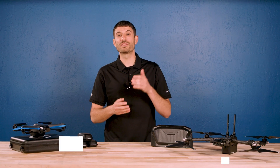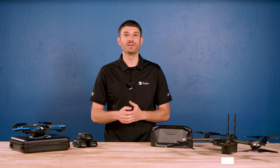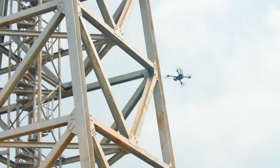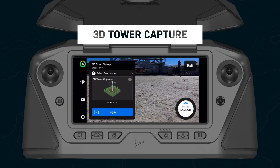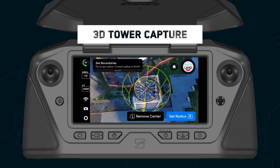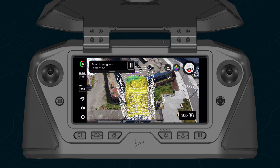Now let's talk about what's new with 3D Scan. We are excited to announce 3D Tower Capture, a new specialized capture mode optimized for telecom towers and other vertical structures. Instead of setting up several pillars to create your scan boundary, this mode now lets you set a center pillar and a radius to create a cylindrical scan boundary. This drastically speeds up the scan setup process and results in an efficient orbit-based capture of your tower.